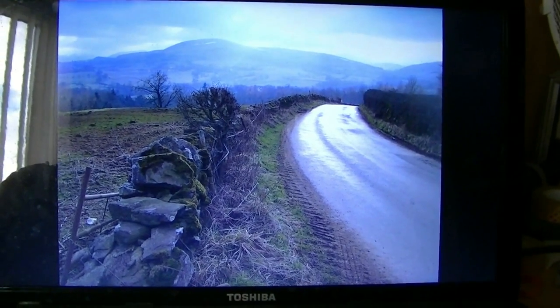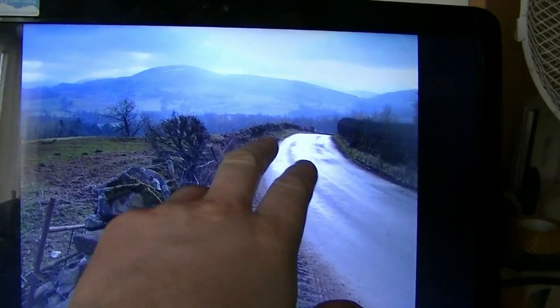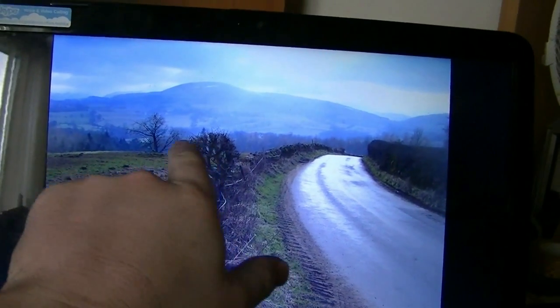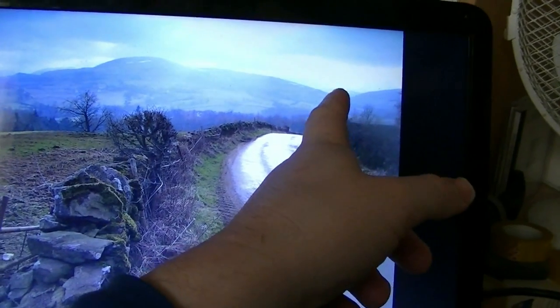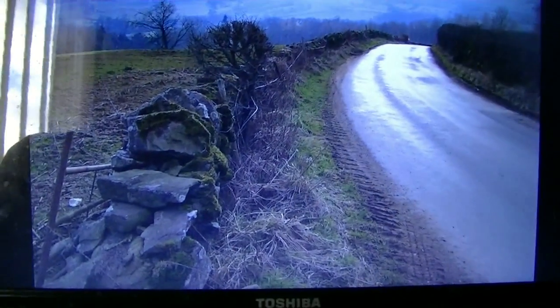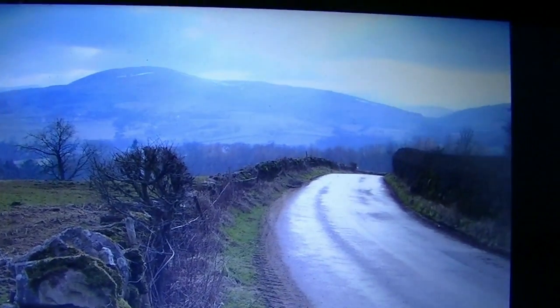I took this photo earlier this year when I was driving around Ullswater. The main road is sort of behind us and Ullswater is down in this valley somewhere, then you go off through Kirkstone Pass over there and that takes you down to Windermere. So it's a nice little photograph — let's have a look at the materials.